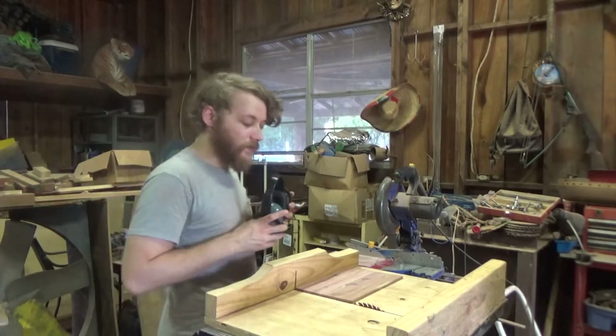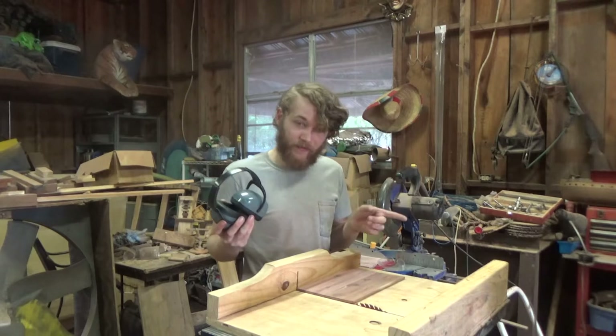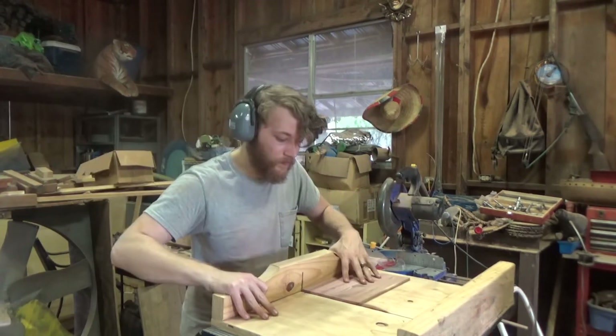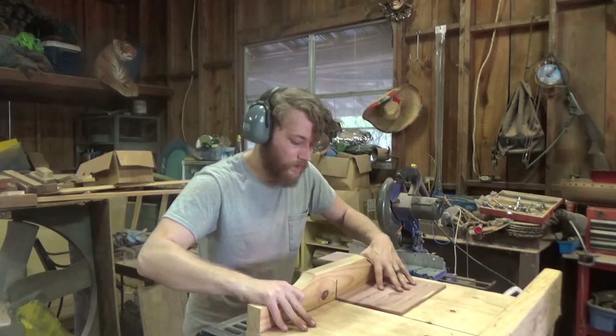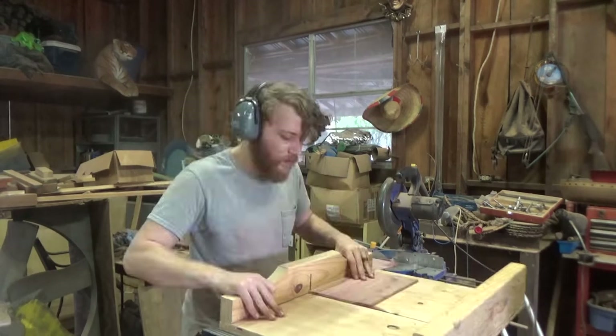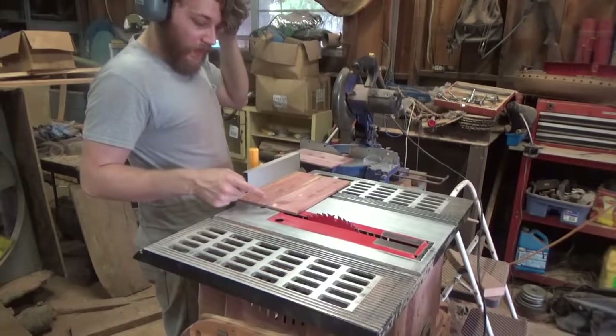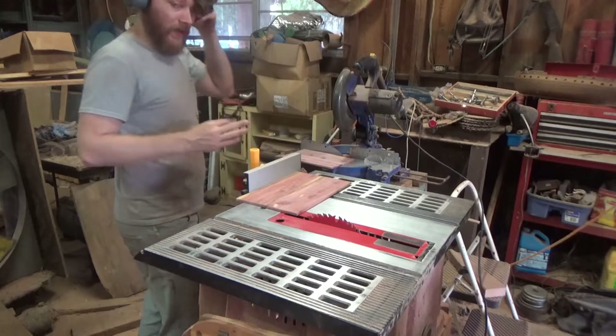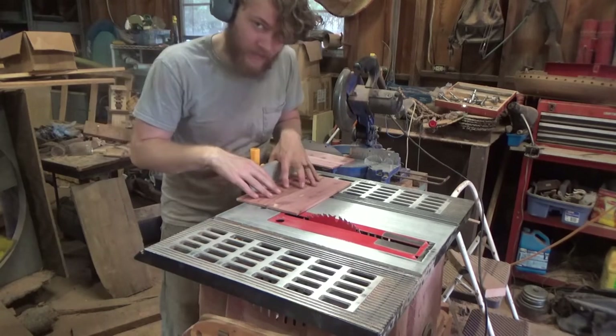I've got my crosscut sled set up. I'm gonna trim up one edge flat and do the other edge at an angle. I'm gonna shave off a little bit from the back and then a little bit more off the front — the details will become clear.